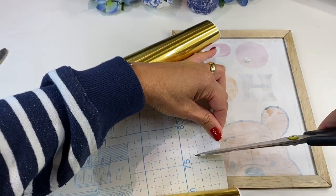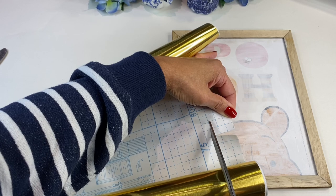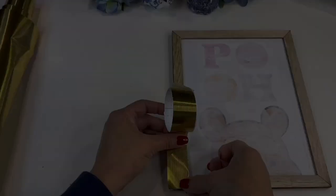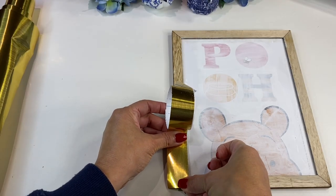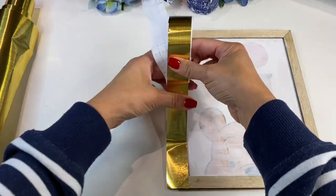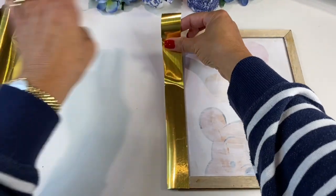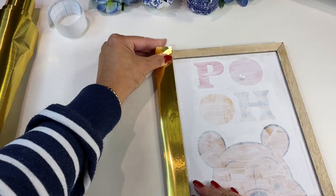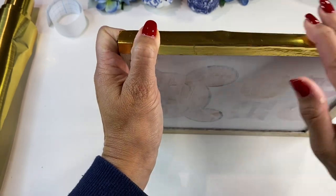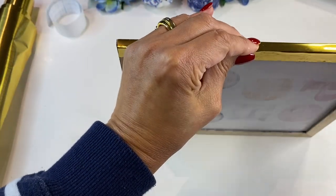Then I decided that I wanted to make the picture frames gold. I thought it would look really nice against the chinoiserie blue and white design, but I didn't want to paint the picture frames mainly because I couldn't find my gold paint. But I did have some vinyl gold contact paper, so I just covered the edges of this picture frame using this beautiful gold contact paper that I picked up in my local hardware store.